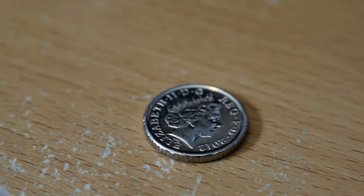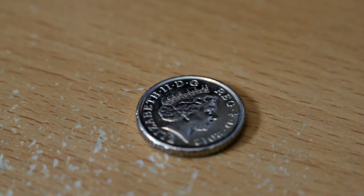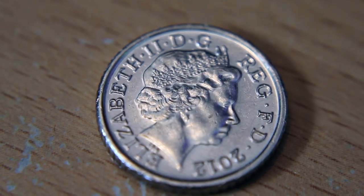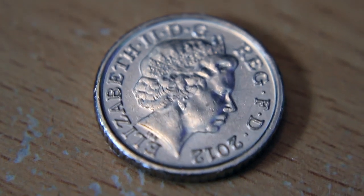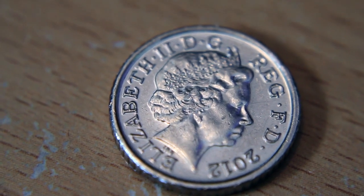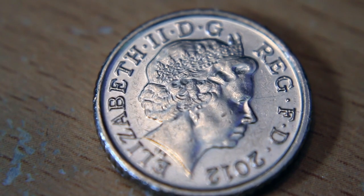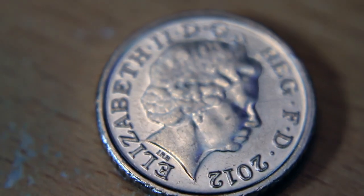I just wanted something quick and cheap to put onto the end of the camera so we could get some reasonable close-up shots of Jennifer's trains during train reviews. It's not going to be the best ever, but it should give us a nice comparison. Switching over now - you can see we can keep an awful lot more of the coin in focus. I'm actually very impressed by the quality and comparison between this and the little clip-on.